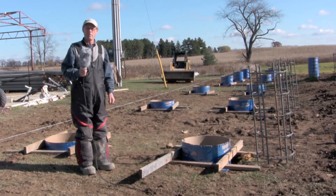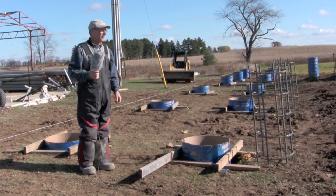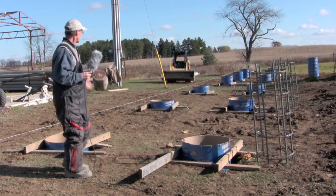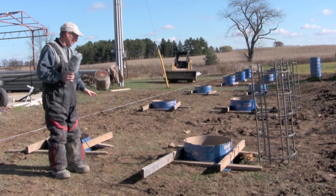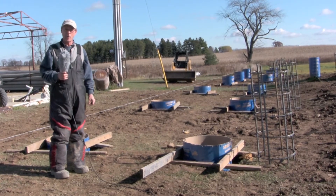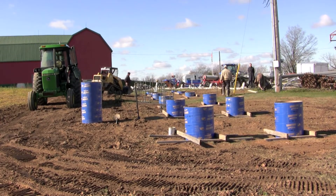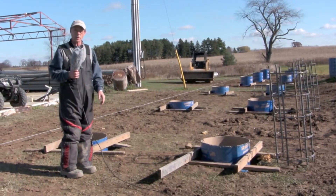My name is Mark Bannister. I own the farm here, and I have purchased a microfit solar project from OmniWatt. We are in the process now, as you can see, of setting up for the pouring of the concrete into the sonotubes. We started yesterday morning and did the actual layout of the site to pinpoint all 12 of the tubes and where they will set, and it was very accurately done.